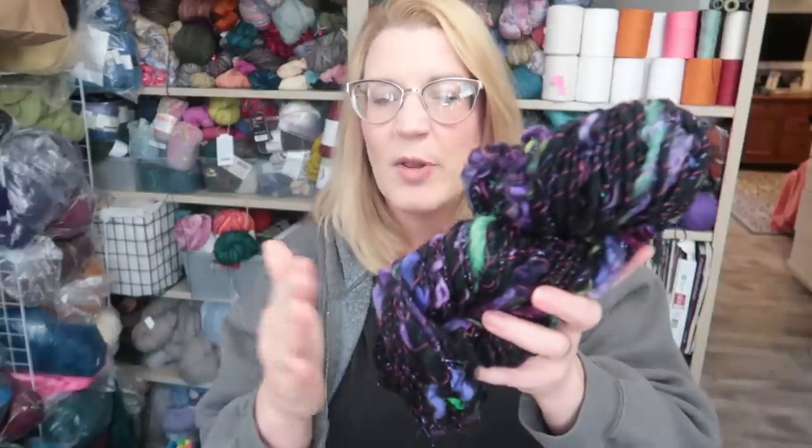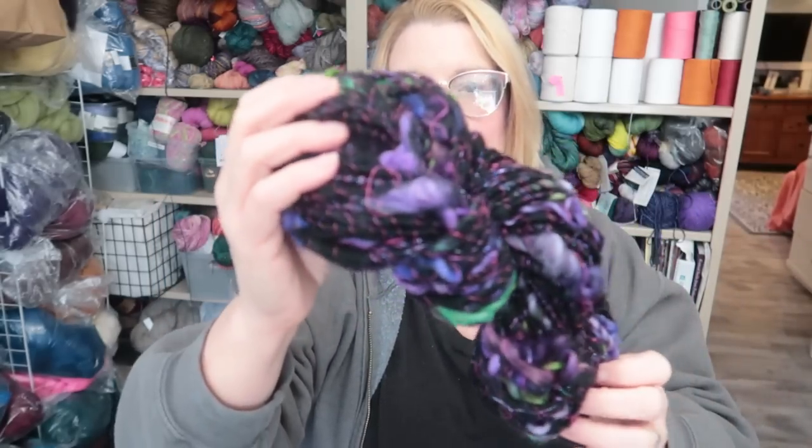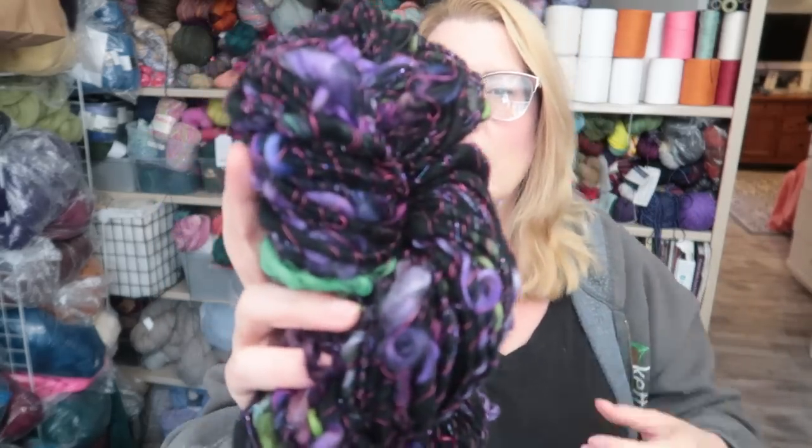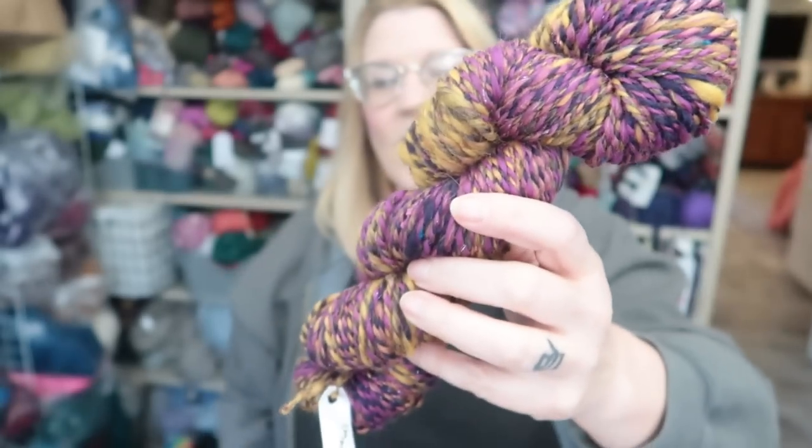This is another Paradise package — this one just got spun so you'll probably remember it. They sent us some black BFL — or Corey Dale — and then they sent us these locks from Compass Moon. So I used my blending board to make basically bats for this, and then I spun them with the locks in and auto-wrapped with embroidery thread in kind of a hot pink color. I'm going to come in really close. I think I'm going to weave with this, but I also had this idea to kind of crochet around it and capture it in a crocheted item — maybe a bag or something. It's just sort of rolling around in my head.